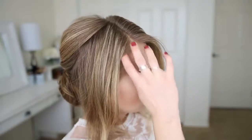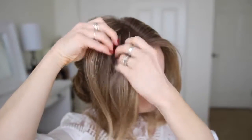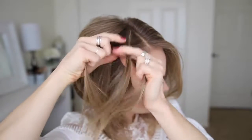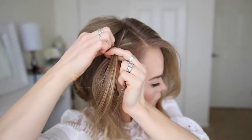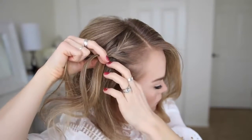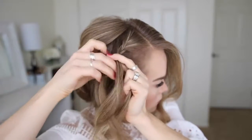Now with the hair on the right side I'm going to create a French braid. I'm picking up a section near the part and dividing it into three pieces. I'll start by crossing the right strand over the middle, then the left strand over the middle. Then I cross the right strand over the middle, pick up a new section and bring it into the braid, then cross the left strand over the middle, pick up a new section and bring it in. I'll repeat those steps until I've brought in all the hair from the right side, then continue braiding down to the ends.